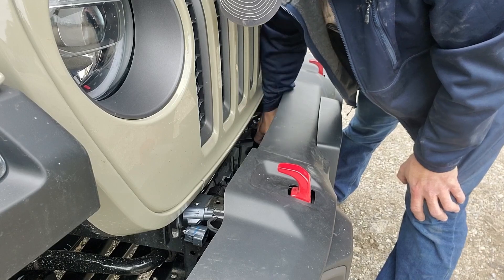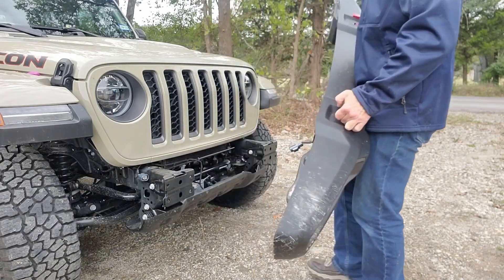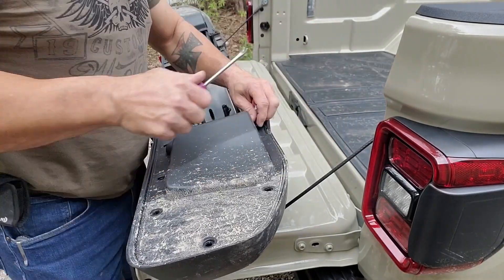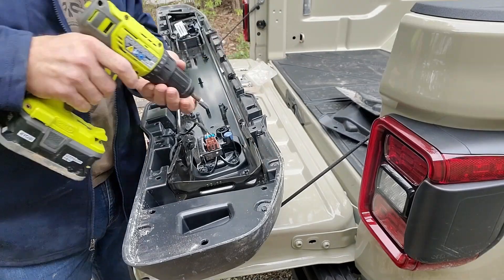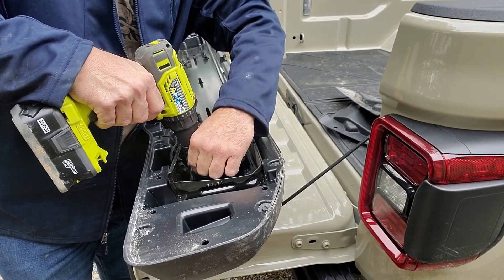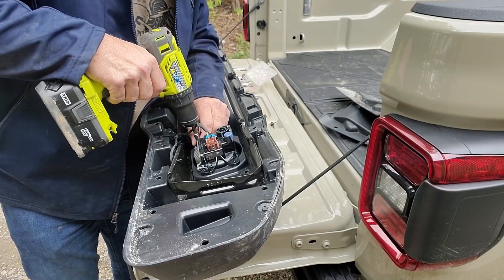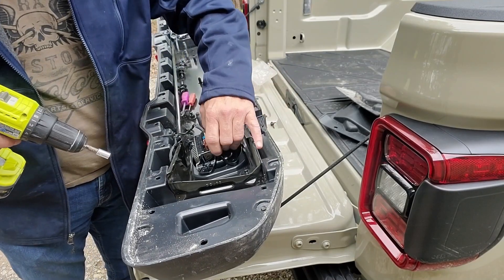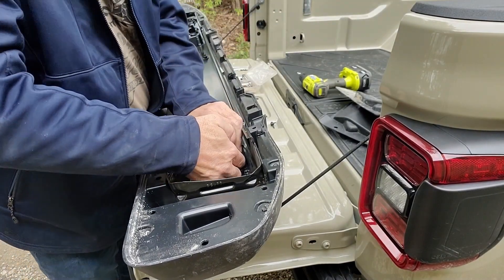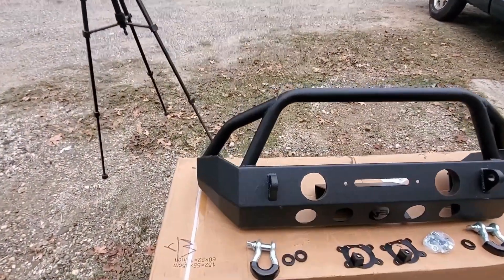With just a little bit of wiggling, the bumper comes right off. I did get the factory LED package and they are pretty bright, so I'm going to reuse them in the new bumper. It was a pretty easy task to take them out — I just had to remove the back shrouds, unscrew the lights, and remove the harness.